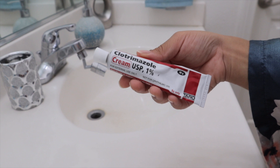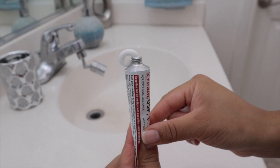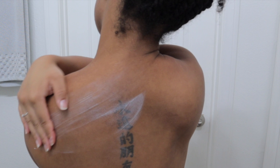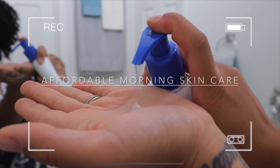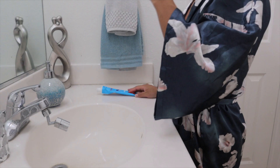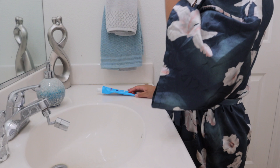Here is the second star of the show — this is Clotrimazole. This was prescribed to me by my doctor, however you can find this online; I'll leave some links in the description box below. This is one percent — most of the time online you can find the one percent version. This is a cream. What my doctor directed me to do was to apply this to the affected areas twice daily. I do it morning and night, and I'll let it sit on my skin and absorb for at least five to ten minutes while I'm doing other things like my skincare or brushing my teeth. That time goes by quickly and it will be worth it.